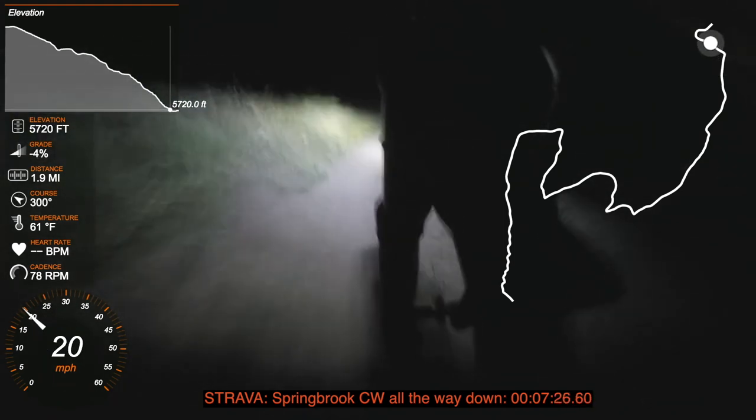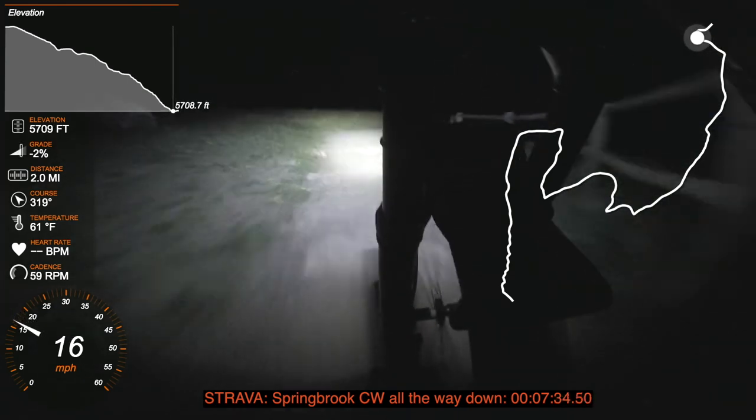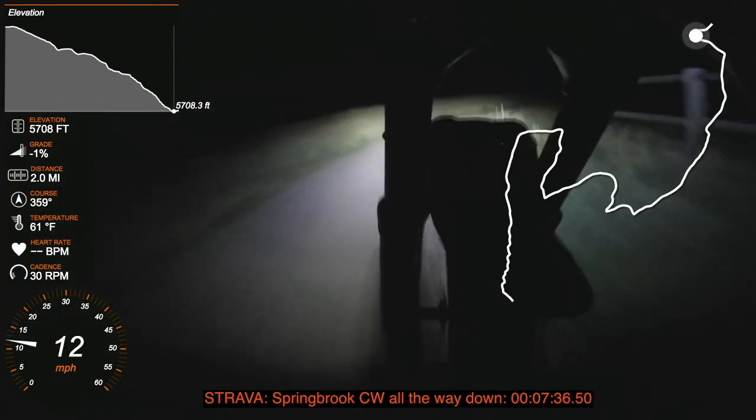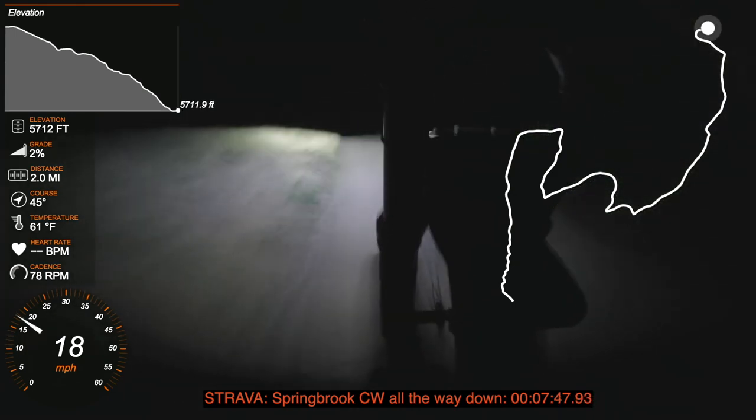Anyway, that's the descent and these are my musings on fork travel and suspension. Leave your comments below, let me know what you think of suspension tuning, and thank you for watching.